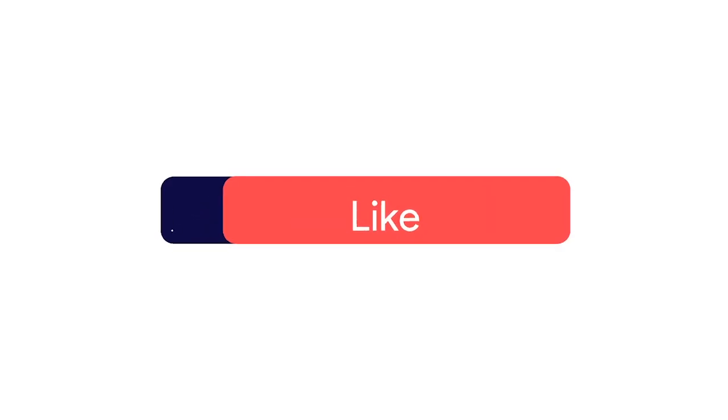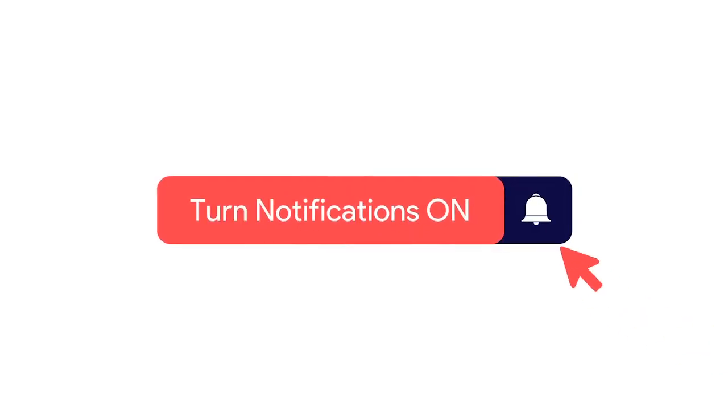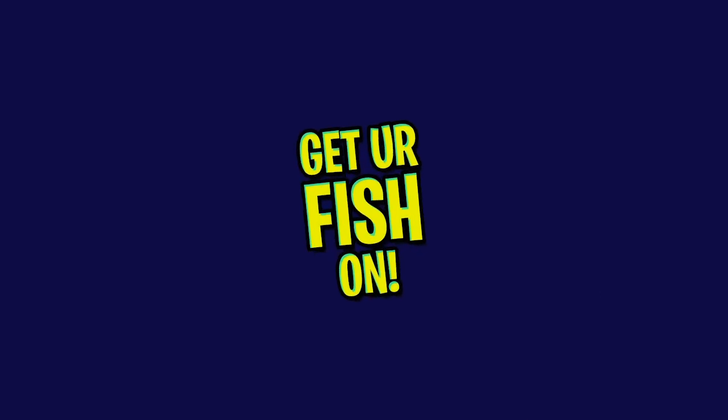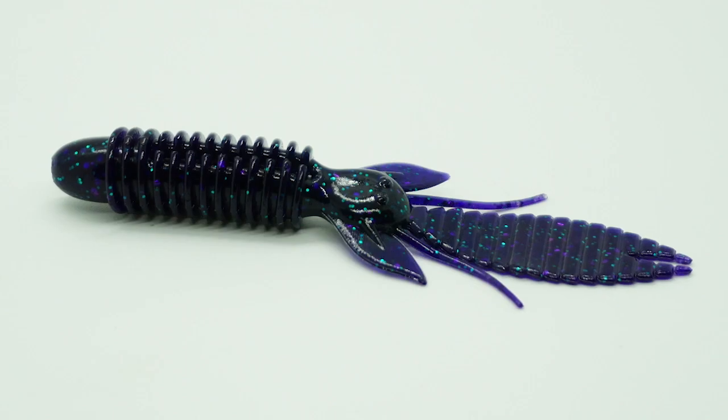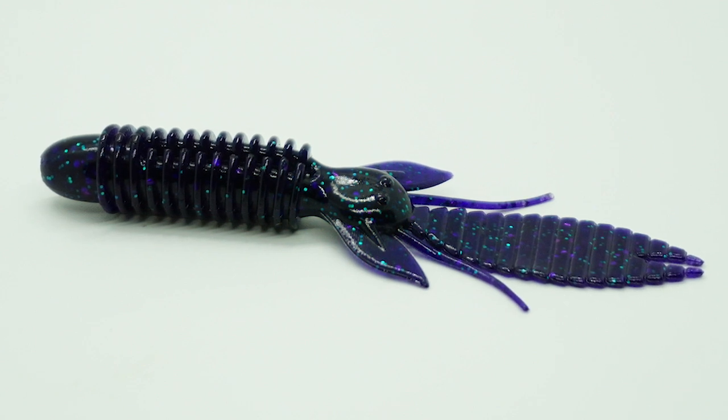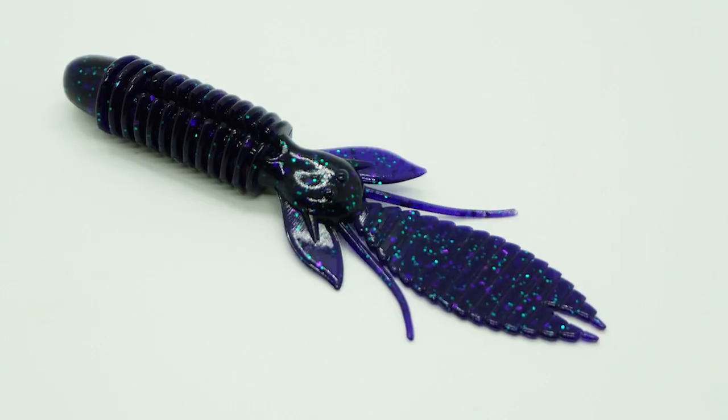However, I can't get started unless you click the subscribe button, like, comment, and click the notification bell so you can know when the next video comes out. The new Big Bite Baits BFE was designed to flip, which is why it's called BFE, for best flipper ever.